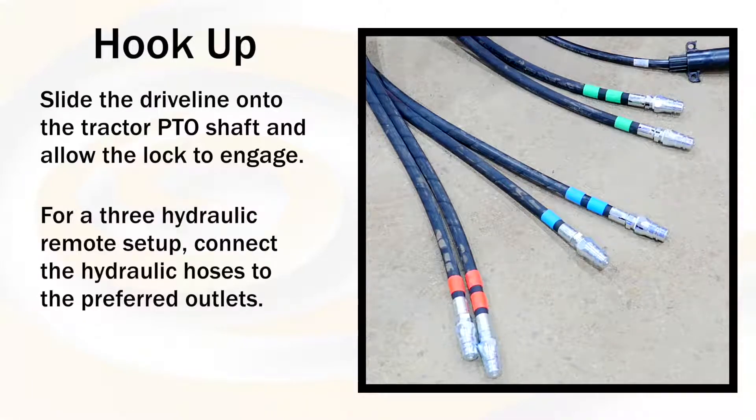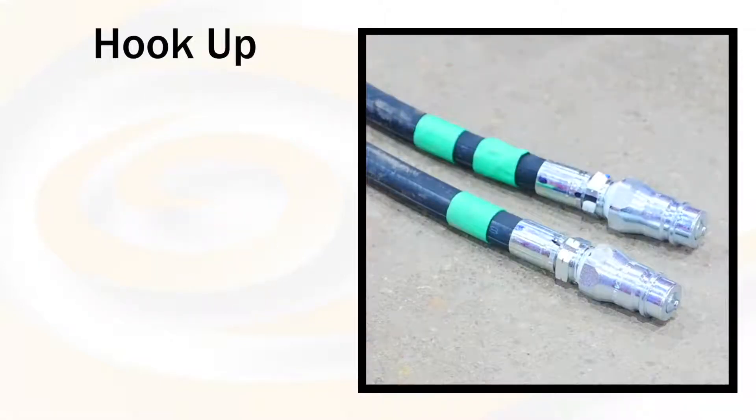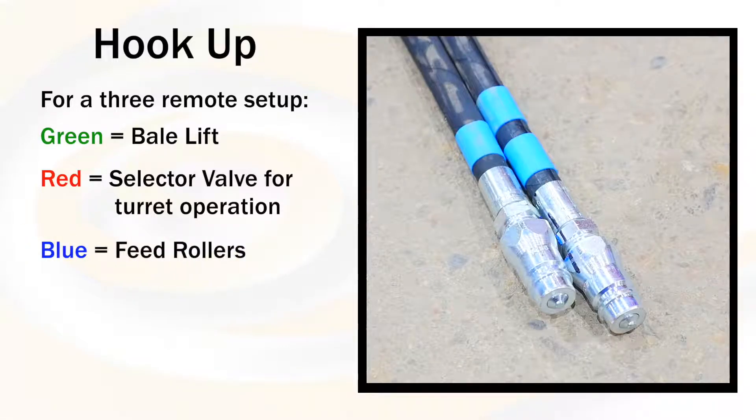For a three hydraulic remote setup, connect the hydraulic hoses to the preferred outlets. Green marked hoses are the bale lift. Red marked hoses are the selector valve for the turret operation. Blue marked hoses are the feed rollers.